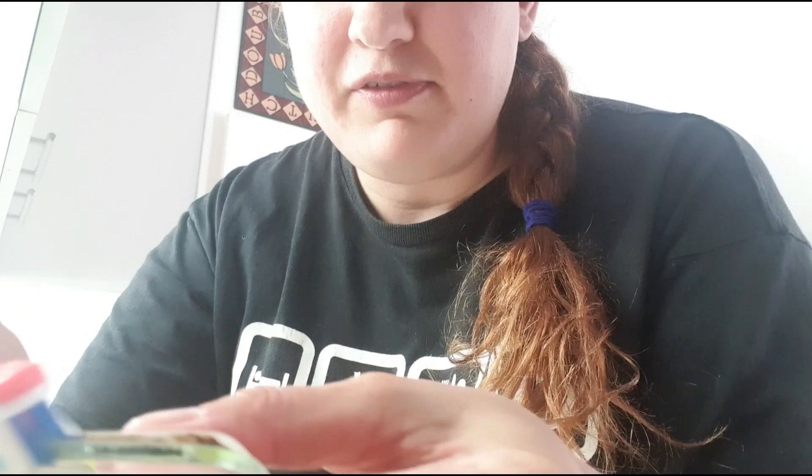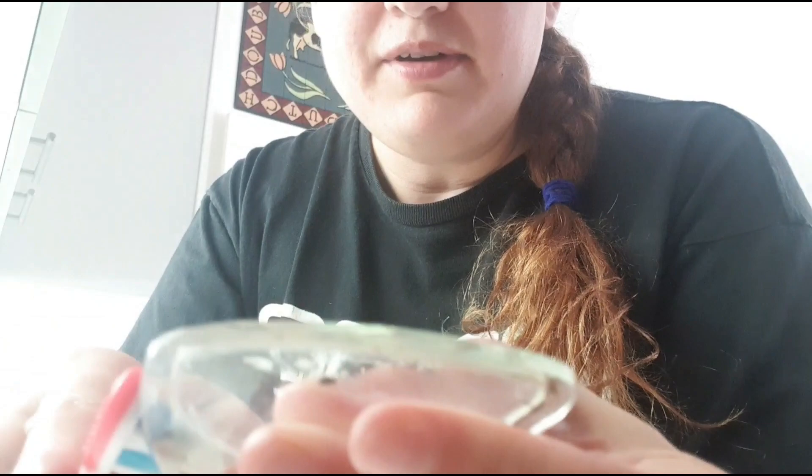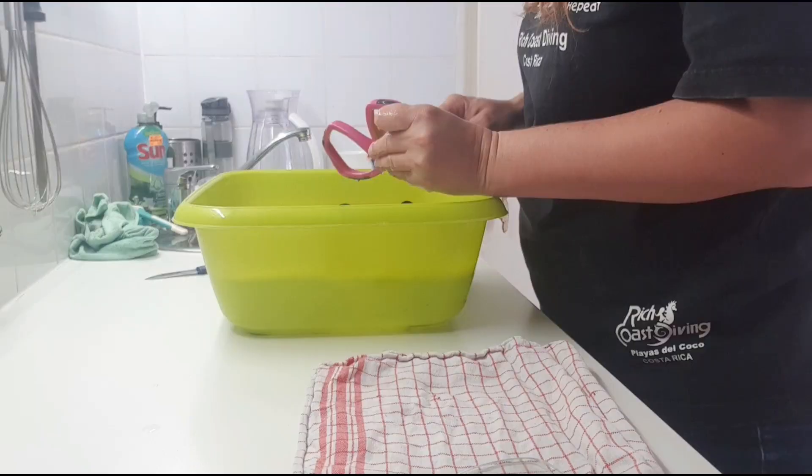I'm using dish soap, but you can pretty much use anything as long as it doesn't bite. The thing my dive instructor recommended was Dettol Medical, but I don't have that right now and the shelves are pretty empty with that stuff. So I'm going to go with dish soap and a toothbrush. As you can see my glass is pretty dirty, but with the toothbrush you can pretty much just go around it and clean off all the dirt. That's how we're going to clean the whole bunch.